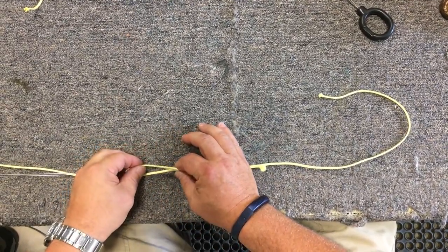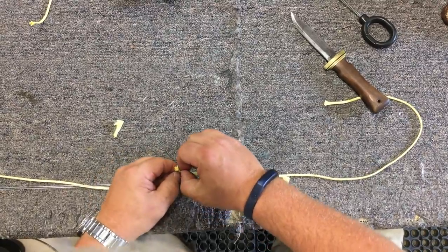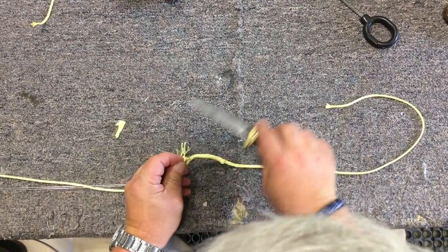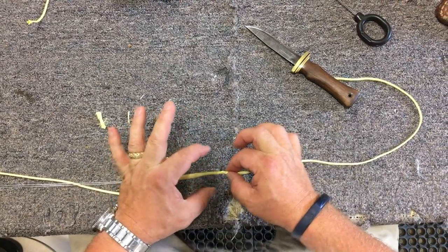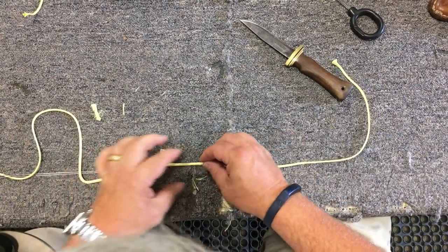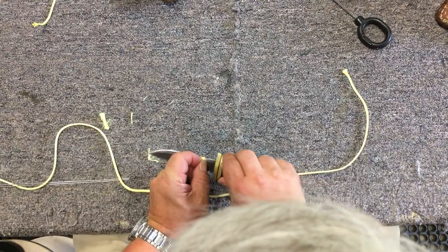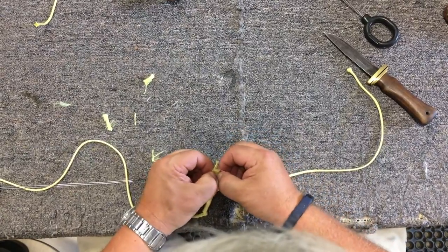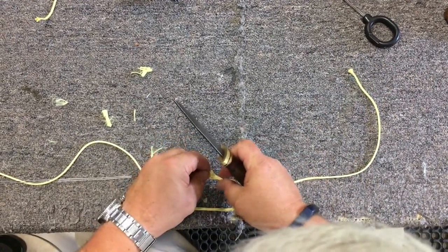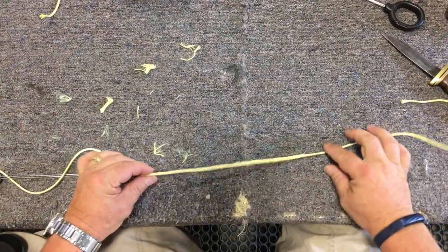I've got some sticking out but I want to get rid of that, so I'm going to pull that extra down and cut it off. If you want, you can even taper this a little bit by pulling out some of the fibers — cut some of them off just to give it a little taper. Then I'm going to go ahead and just milk that down in there so it disappears inside the line. I'm going to do the same thing to the other side — pull it out, cut off the end a little bit, taper it just slightly so there isn't a hard change, and then milk it down through there.